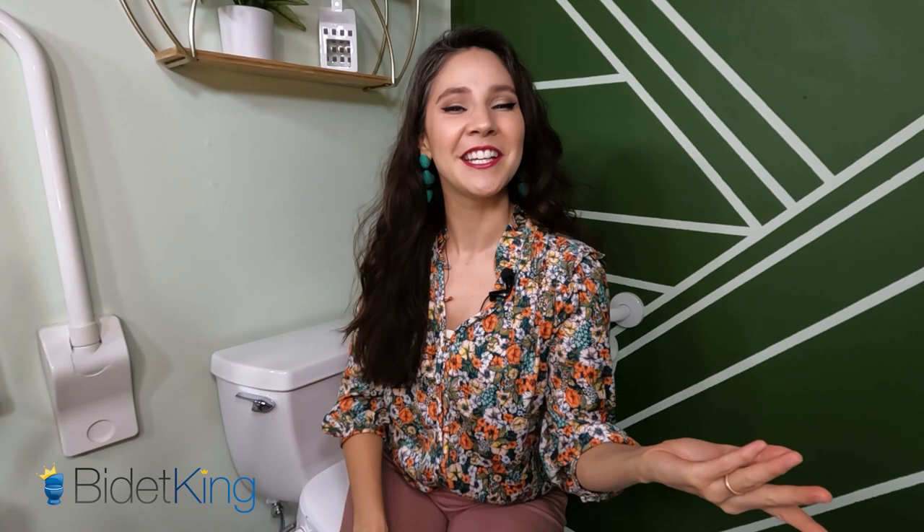Hi, my name is Maria Lindbergh and I'm an occupational therapist. I've helped so many people clean up their bottoms easier in nursing homes, the hospital, and the community. I'm doing this video in collaboration with BidetKing.com, the online leader in bidet seats, to answer questions about wiping and bidets.